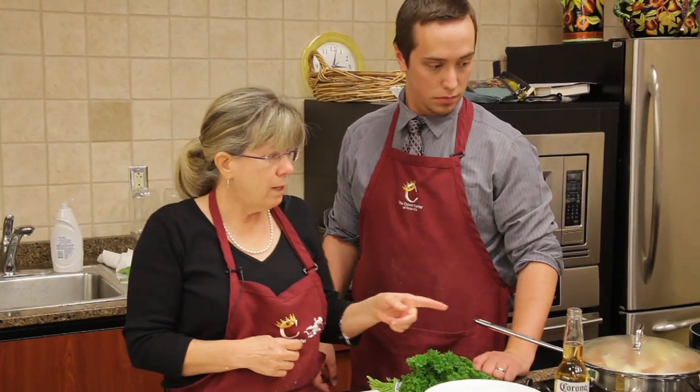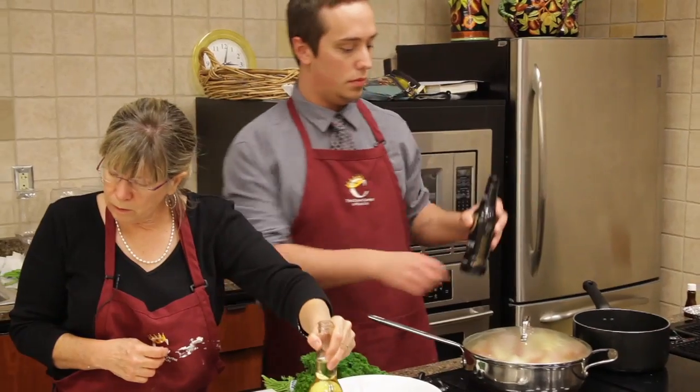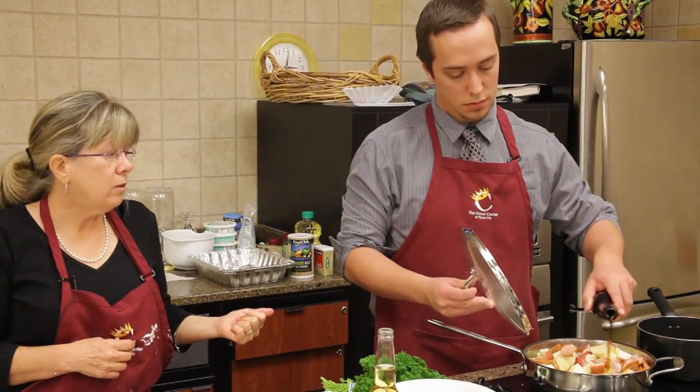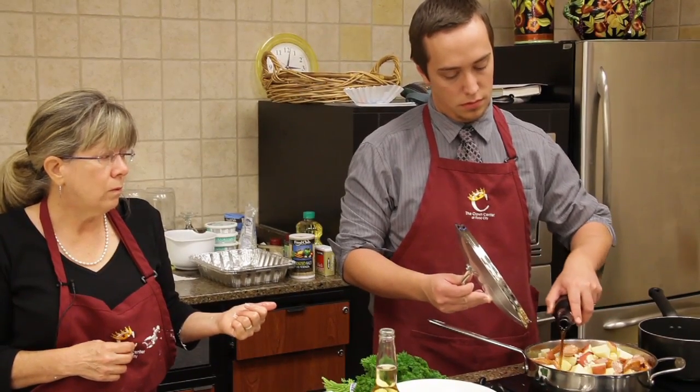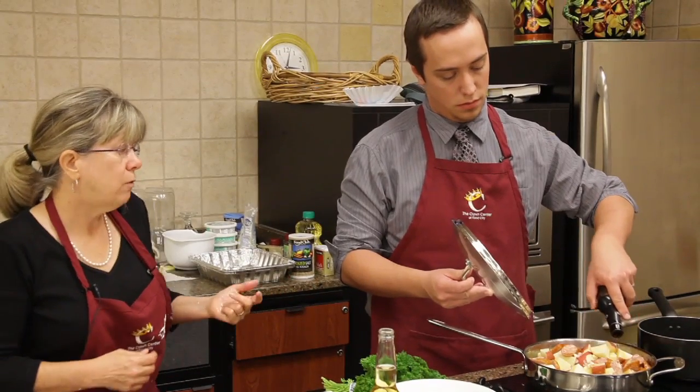Now we'll add the beer. We'll do the Guinness — it's a dark beer, a stout type. That takes a whole bottle. You can use alcoholic or non-alcoholic beer in any of these recipes if you want to.